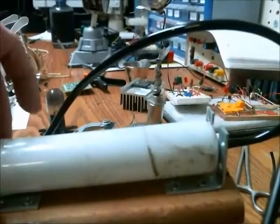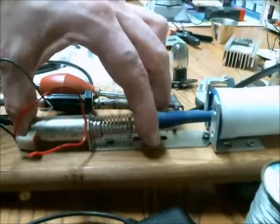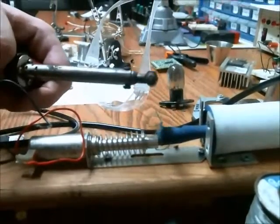I mounted the volleyball pump onto a piece of wood using shelf braces, and behind that is the solenoid, which, when actuated, pulls the air into the volleyball pump from the solder sucker.